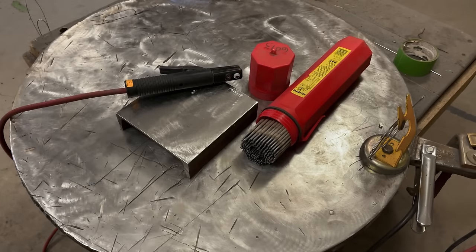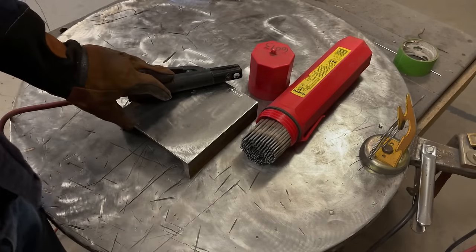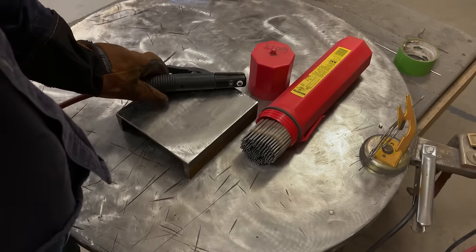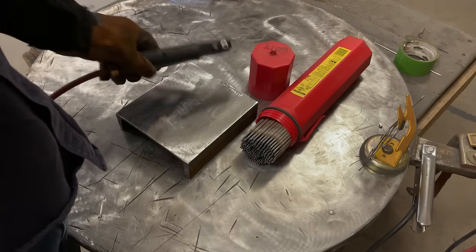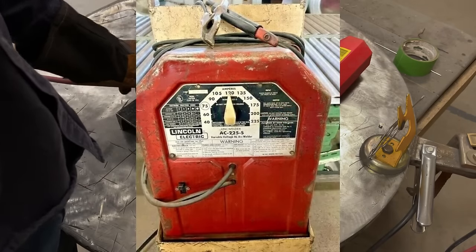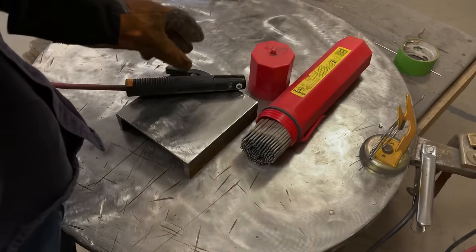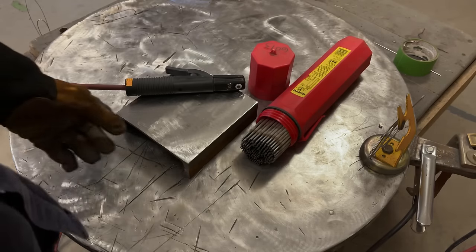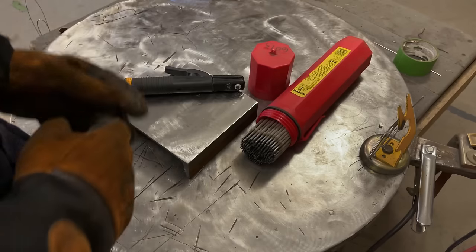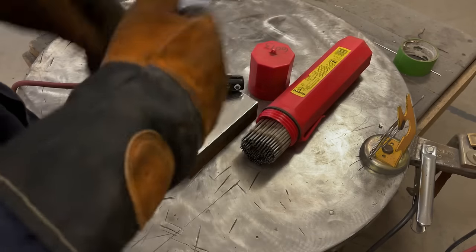Morning YouTubers! On today's episode we're going to be talking about stick welding, which a lot of you probably own stick welders — those old tombstone welders or something around. It's probably the most common welding process that people have access to, so I thought I would do a whole series on how to stick weld.